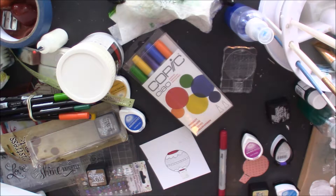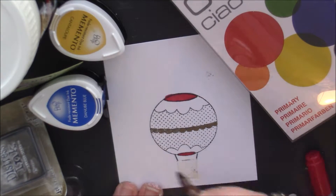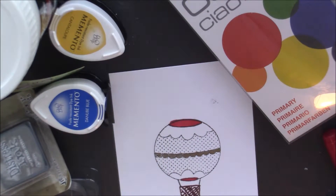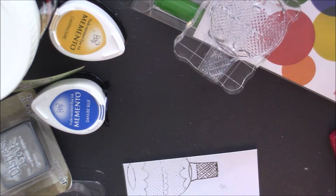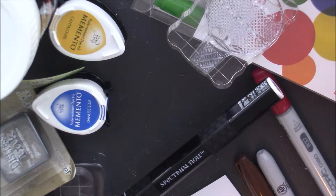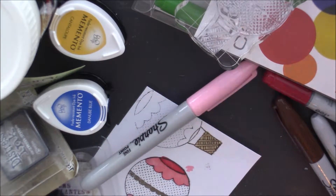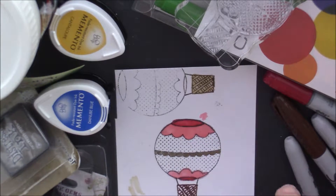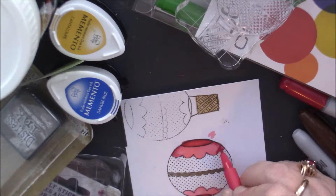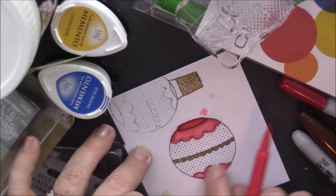Now I'm using my Copic markers to color the balloon in, along with Sharpie — this is my gold Sharpie. I tried to go over the basket with a brown Sharpie but I didn't like the way that looked, so I re-stamped just the basket part with cocoa from Memento. Then I used the Spectrum Noir earth brown marker to color the basket in. I also used a blender, and then I'm using my new Pitt brush pens to give it a shadow — just smudging it to get a shadow effect. I really like those pens.